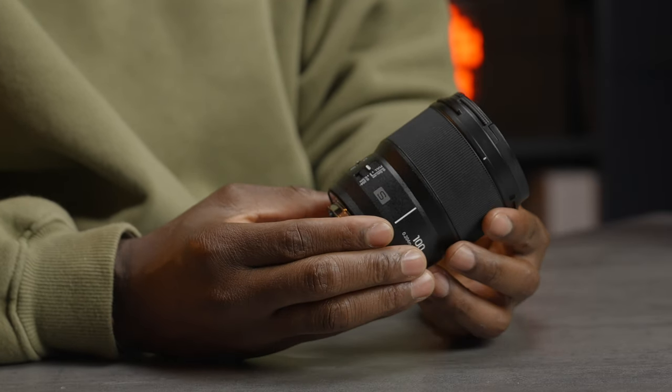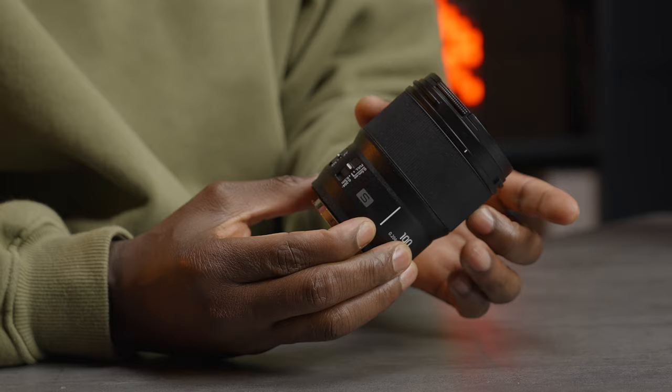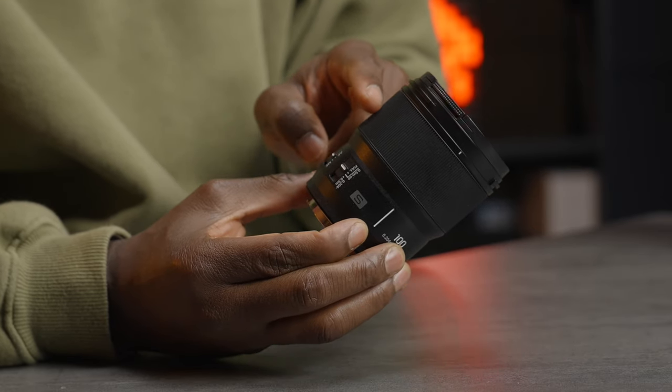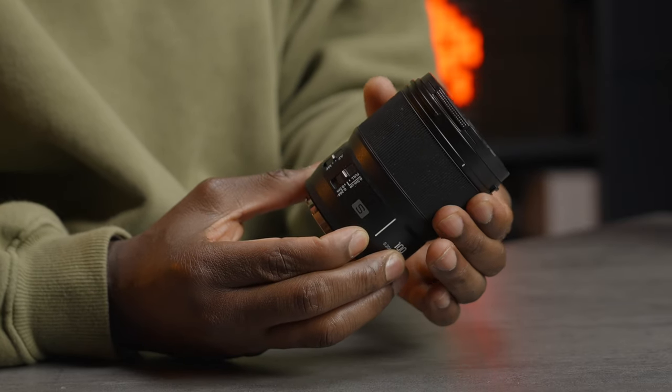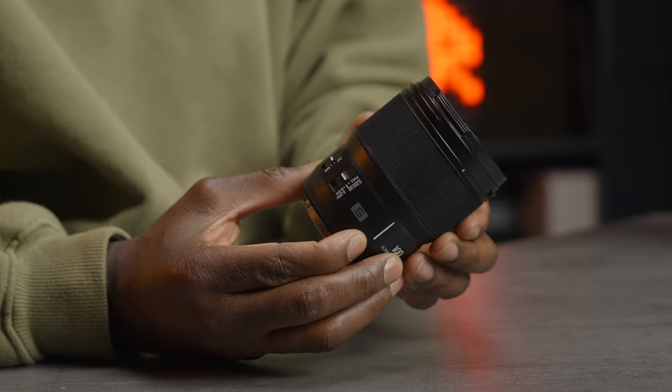In terms of the design, we have this nice focusing ring here which is smooth — you can just rotate it. It has a nice groove on it for that extra tactile feeling, and a rubbery feel as well, which feels nice and soft for easy, precise, and accurate focusing if you need to do so.